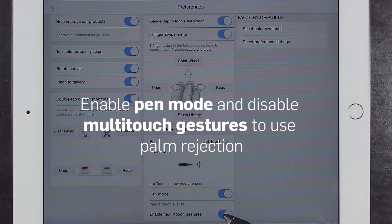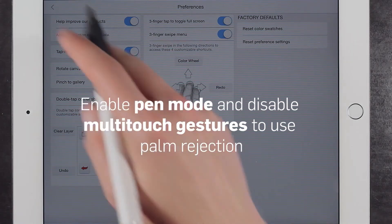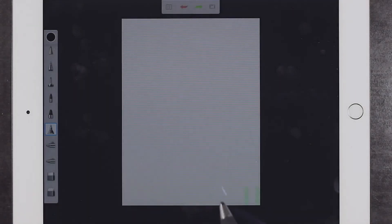Enable pin mode and disable multi-touch gestures to use palm rejection. You should now be able to use your stylus and its features inside the app.